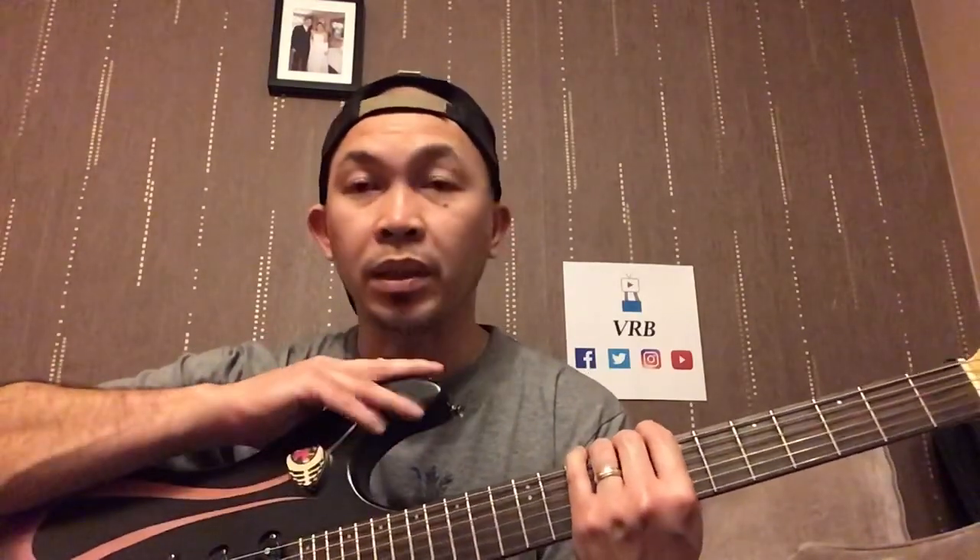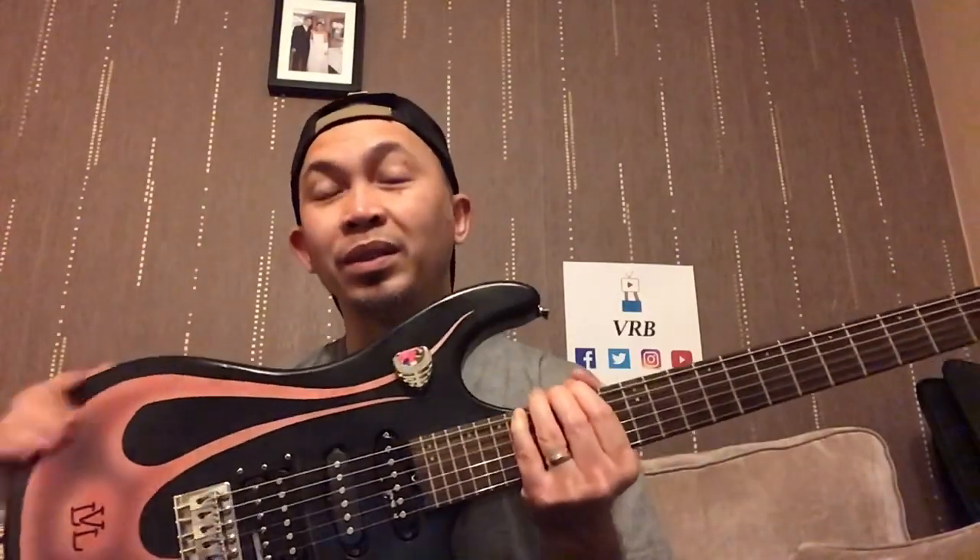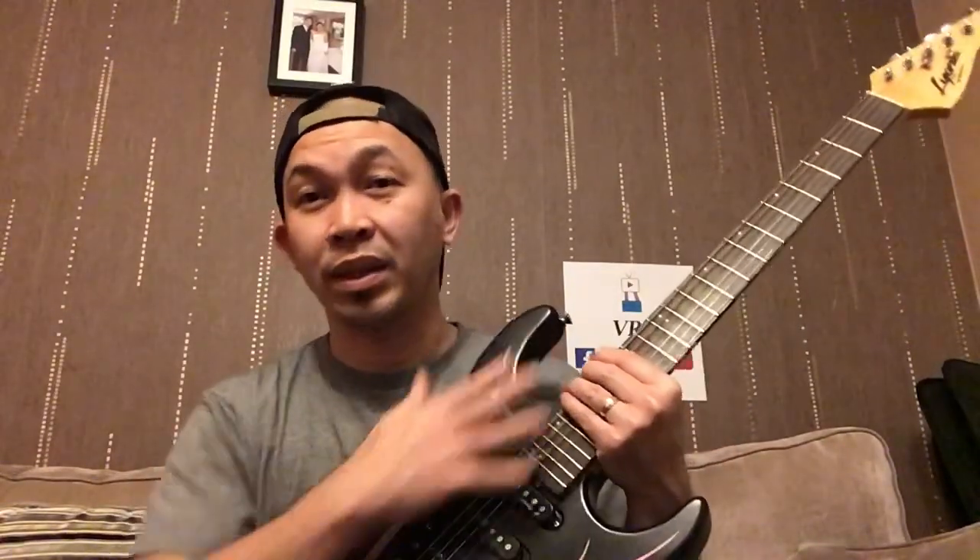Les Paul sounds like a Les Paul because of its scale length; a Strat sounds like a Strat because of its scale length. The number of frets is also important — most Strat guitars are 21 frets, modern Strat types are 22, most Les Pauls are 22 frets, and Ibanez and other shred-type guitars are 24 frets. You also need to decide on number of strings — there are seven-string and eight-string guitars. There's no point trying to copy Slash if you're playing a Strat, because the scale length is different from the Les Paul Slash uses.